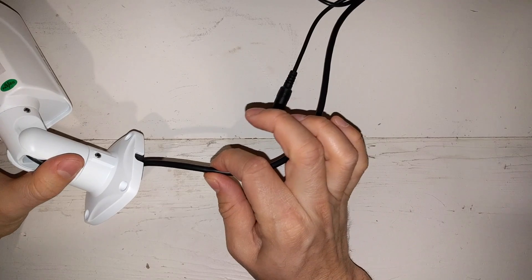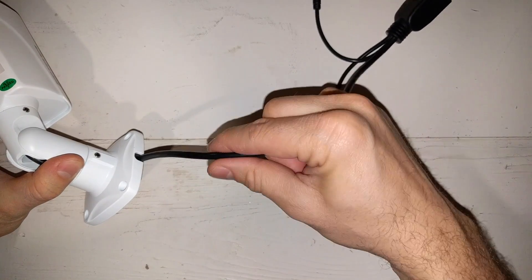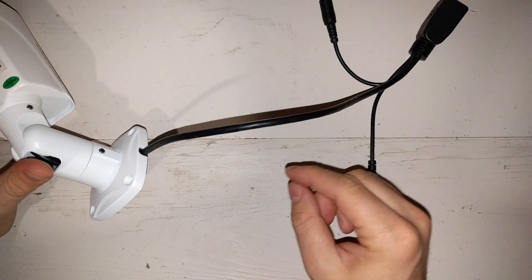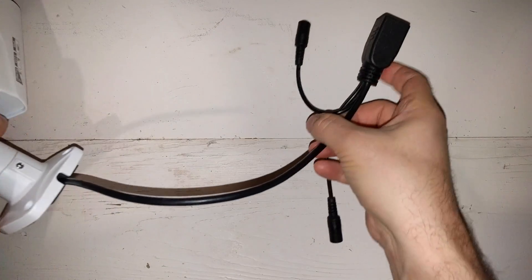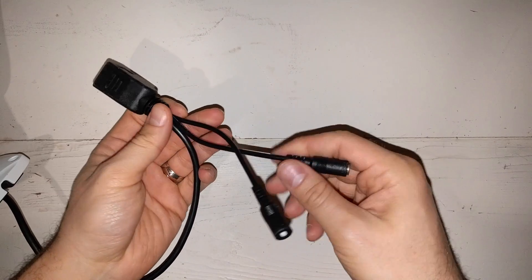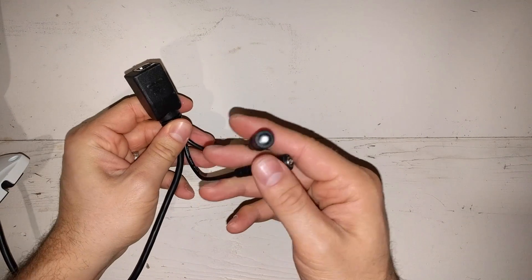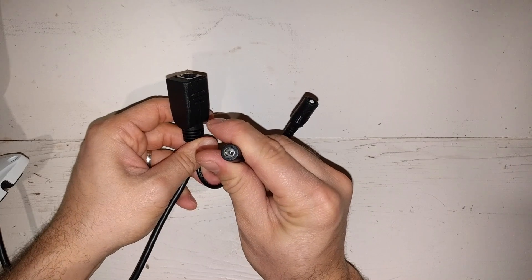Unfortunately, this does not detach from the camera. So ideally, you would just take this cable, put it through the wall, and then connect it right to your camera. But since this does not detach, it's got this splitter here. This is for Ethernet, and it's got the power connector here.